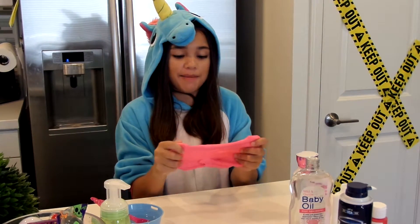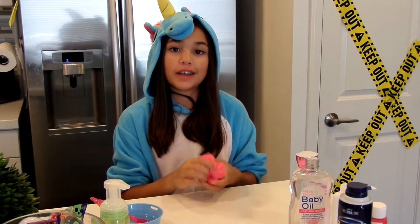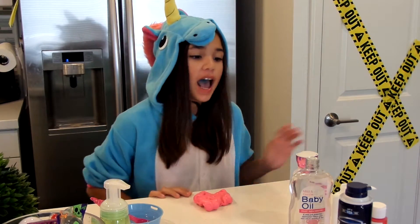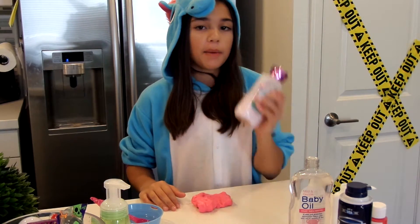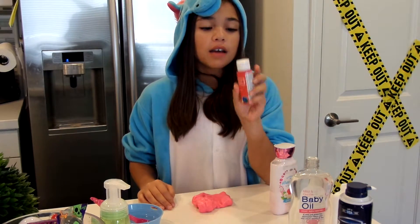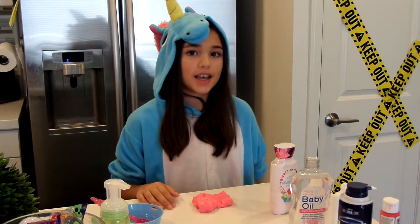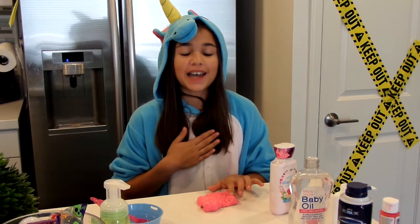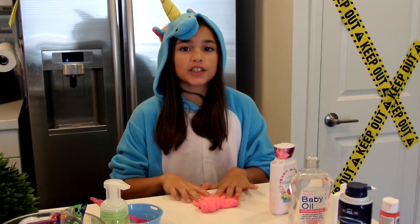I'm finished with my slime — it's really stretchy, and it hasn't even been 20 minutes yet, so it'll be even stretchier in about 10 more minutes. I got most of these products at the Dollar Tree, my lotion at Bath & Body Works, and my paint at Michael's. I hope you enjoyed watching this and have a happy Halloween! Make sure you follow my slime account on Instagram at Icy Slimes. Thank you so much for watching — Happy Halloween!